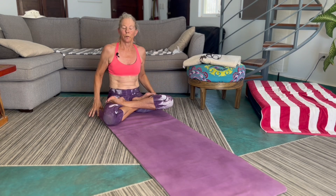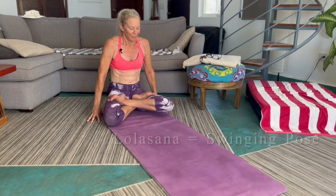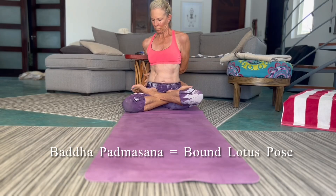And while you're in padmasana, if you want to play with that, you can do things like maybe practice lifting up on your fingertips, or play with some other arm positions or mudras.